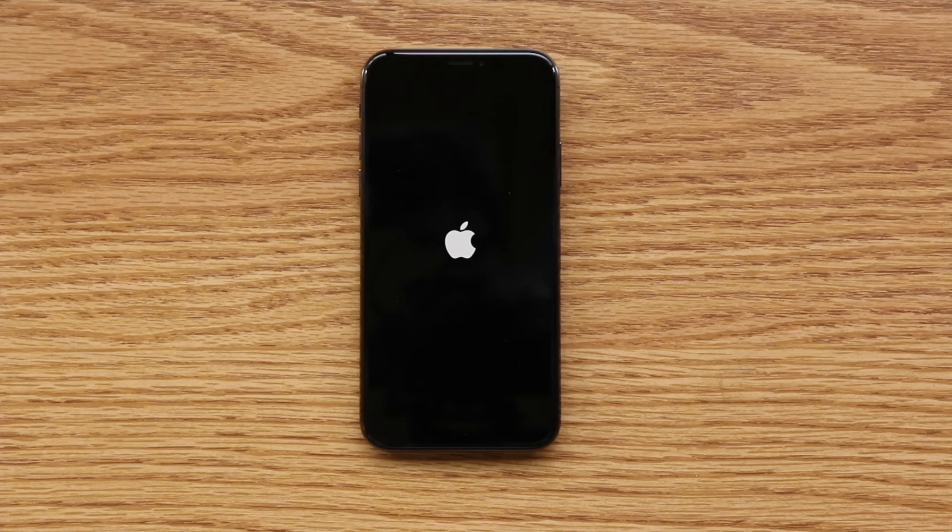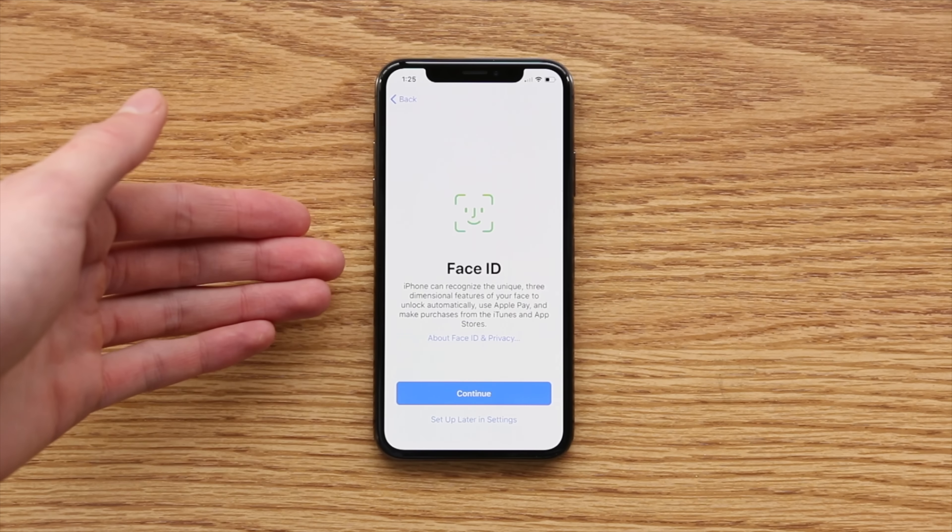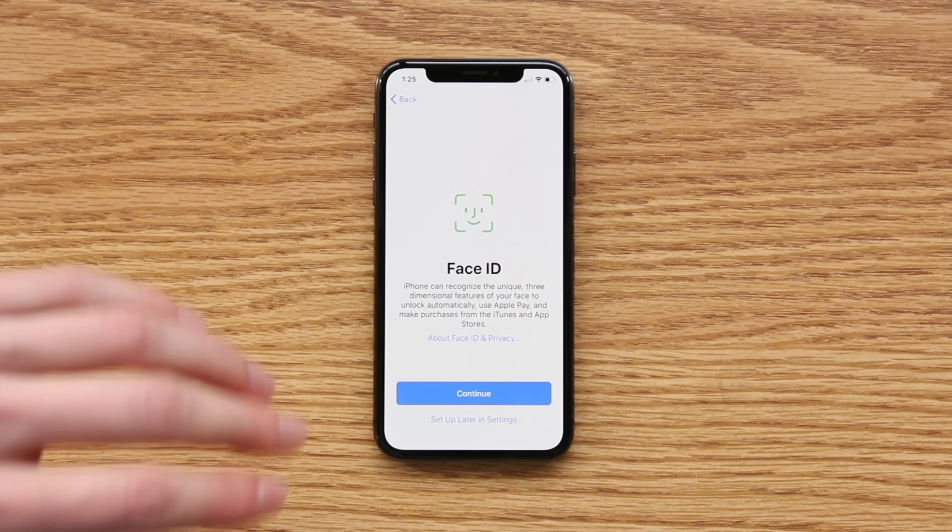Right now it's going to be activating on the Verizon network, and this will in effect lock the iPhone to the Verizon network — but Verizon does not lock their LTE devices. So in effect, this phone will remain completely factory unlocked, and you can use it on any carrier you wish.